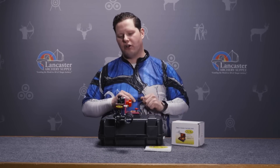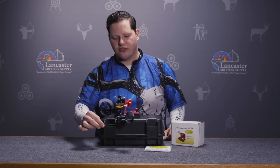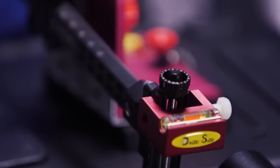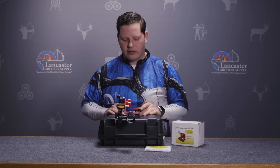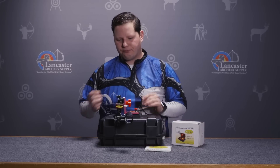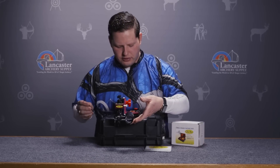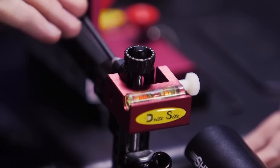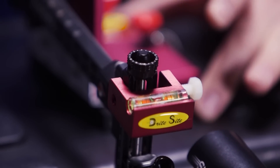The first axis adjustment on my sight is going to be this elevation bar. If I move my elevation bar and that axis is not set properly, as I adjust my elevation up and down, my windage will move left and right. So it's critical that I get that bar flush with my bow and straight up and down. I'm going to be looking at the level on my hands-free level and do a little bit of adjustment here, slowly snugging down.